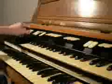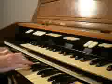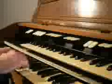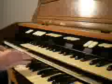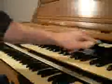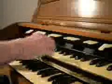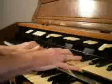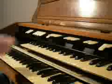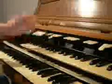Obviously if you add everything else in you will experience a pretty full organ. Now we have our swell. A nice Bourdon VIII — also a flute tone. We have quite a few of those on the organ. And a string: Viola d'Orchestra.